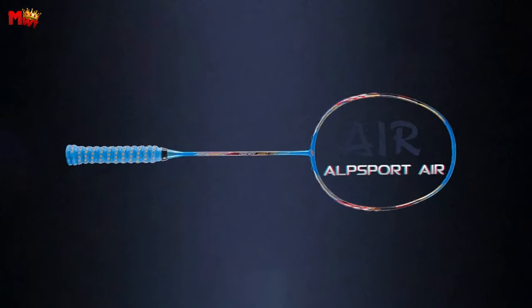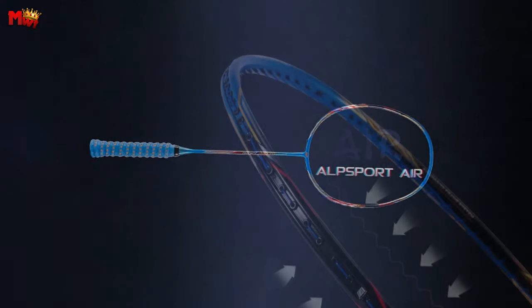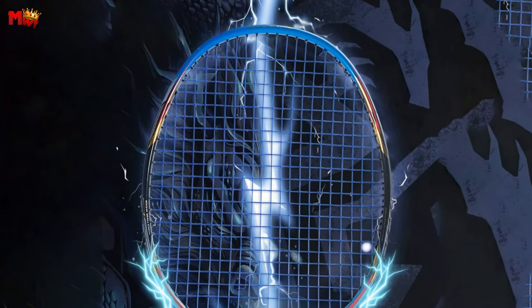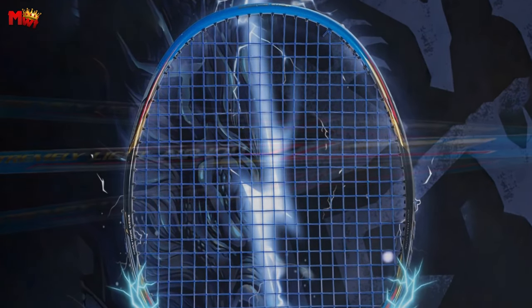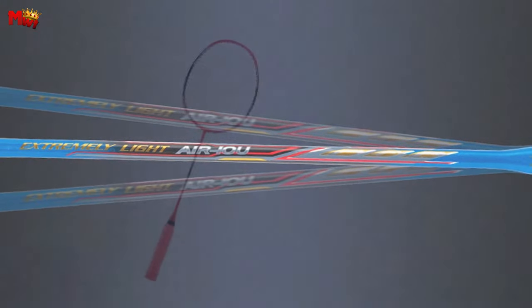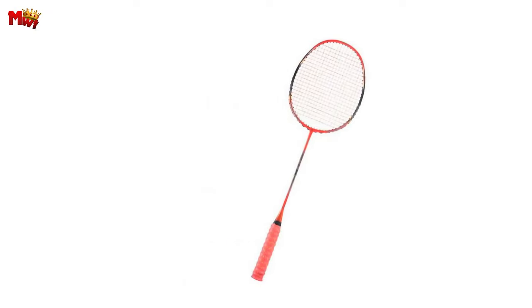The high composite density vibration damping system ensures enhanced shock absorption, delivering smoother power transmission when hitting the ball. Say goodbye to unnecessary sports injuries and hello to an uninterrupted gaming experience. In conclusion, the Alpsport Air 10U is a precision instrument designed for amateur junior level player training. If you're serious about taking your game to the next level, this is the racket for you.